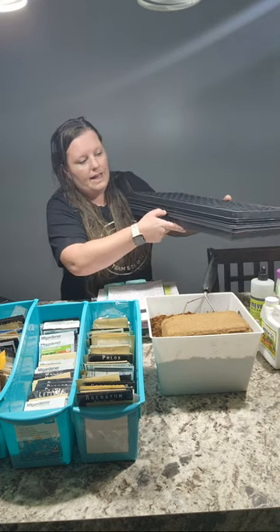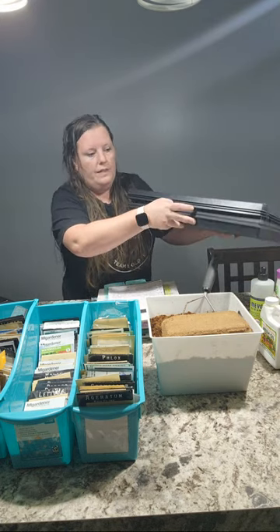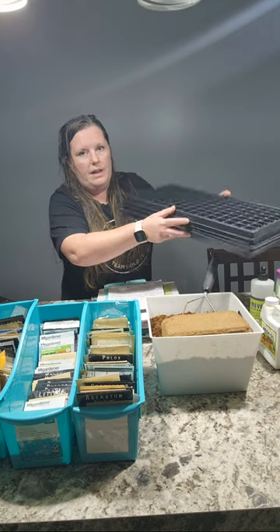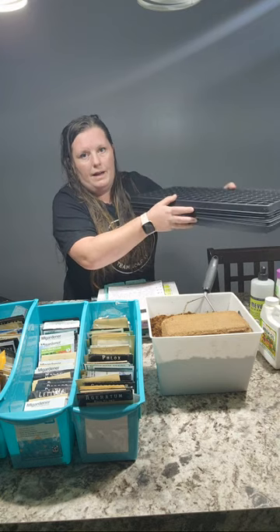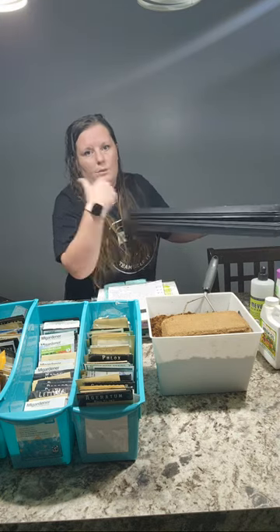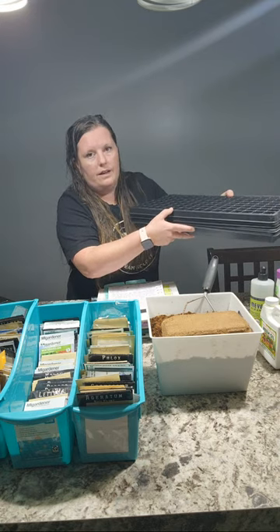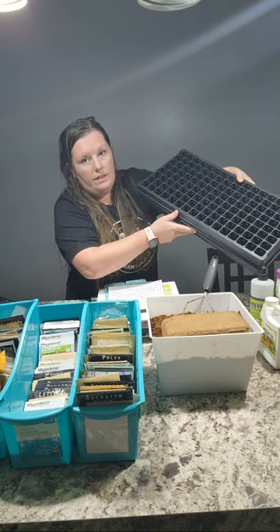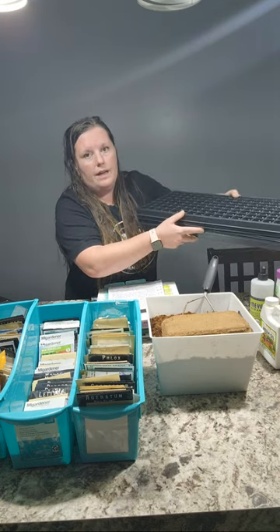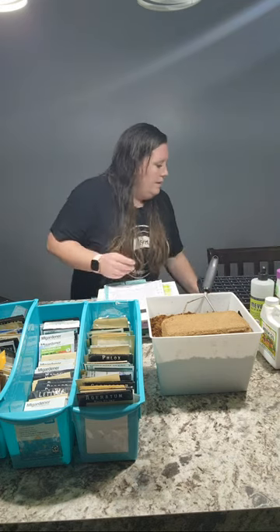The cell tray rests inside the bottom tray. The deeper, more popular trays — the ones I got from Greenhouse Mega Store — rest on top and don't go all the way down, so when seedlings get larger and I'm trying to bottom water, the bottom of the cell doesn't actually rest against the bottom of the tray. With these shallower ones I can lift up, pour water in, let them soak it up, and then tip the excess water out in my spare bathroom where my seedling grow room is.